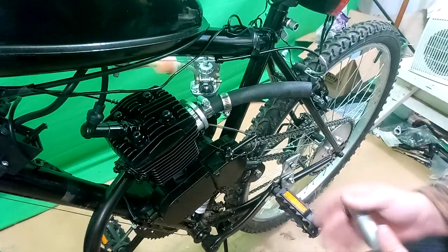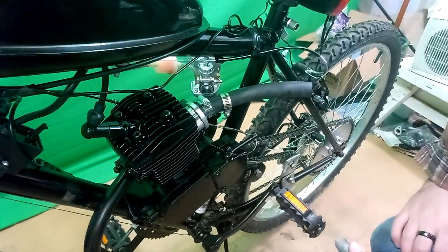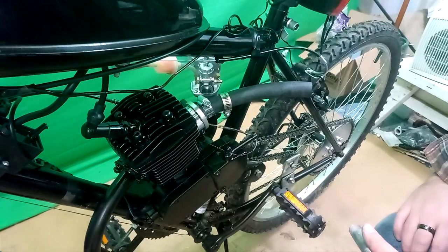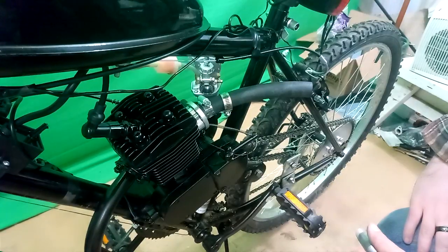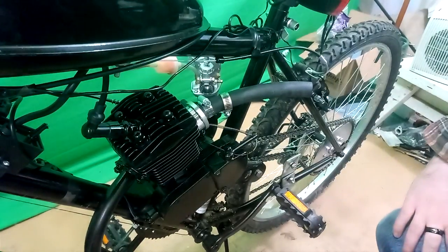I wanted to try to fit this hose over the stock one without grinding it down and shortening it up and all that fun stuff, but I just couldn't get it to fit. Some guy said if I get this really hot, I might be able to fit it over the original one without any modifications, and maybe that's possible. This is a 3/4 inch hose.